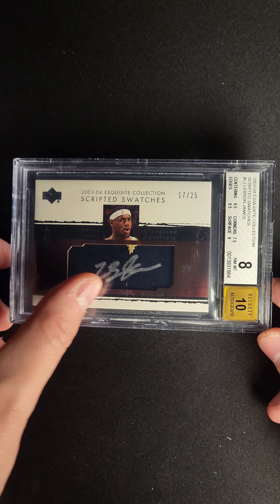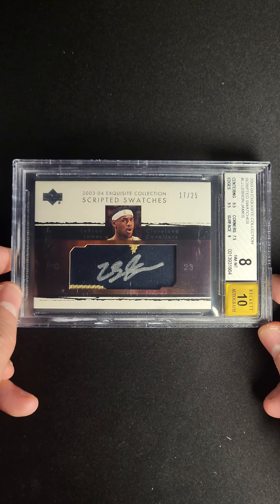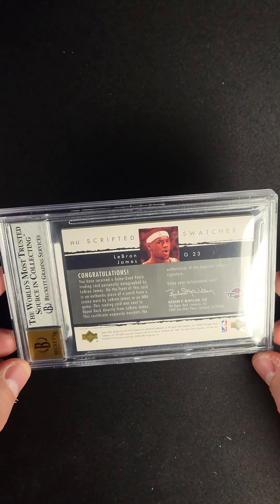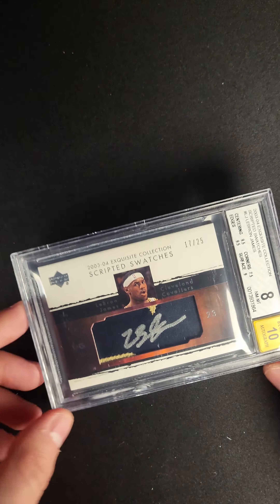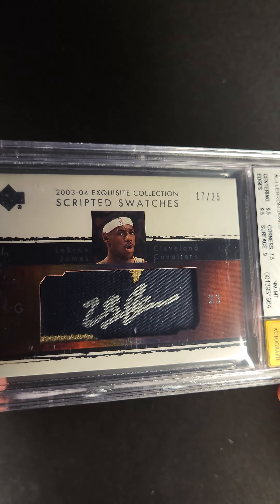A lot of people don't like autographs on the jersey or on the patch, but that's because sometimes those can fade. This card is 20 years old, and check out this autograph — that is absolutely perfect.